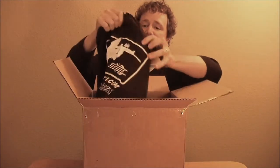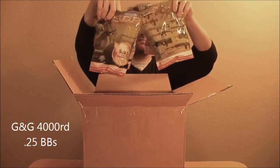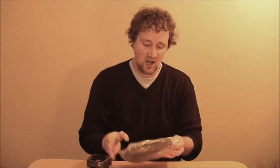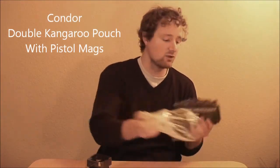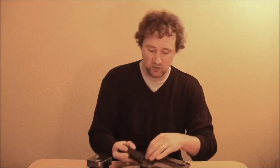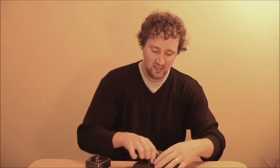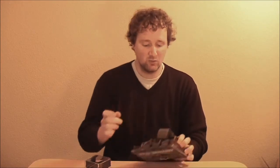Another Airsoft GI t-shirt. Four bags of G&G BBs — 0.25s is all I use. A Condor kangaroo pouch with pistol mags on the front. It's a double kangaroo pouch with pistol mags. This will fit my KWA M226 and it will also fit the KJW High Kappa once you get everything adjusted. Pretty cool — more gear for my rig.